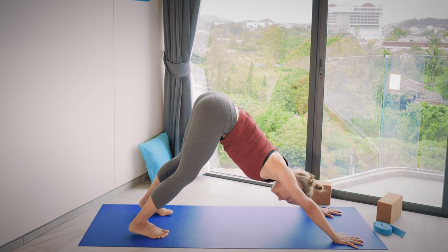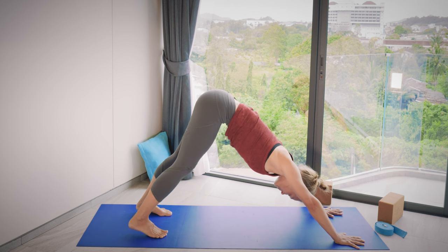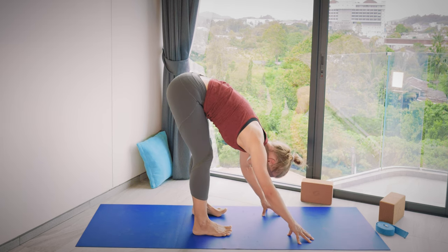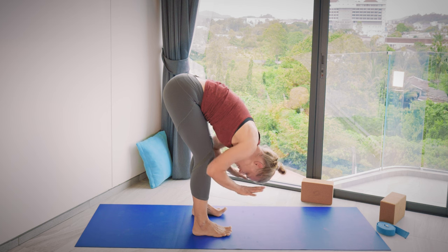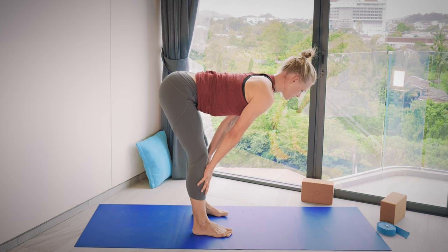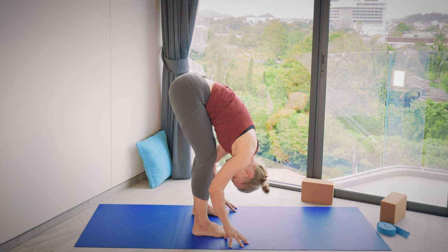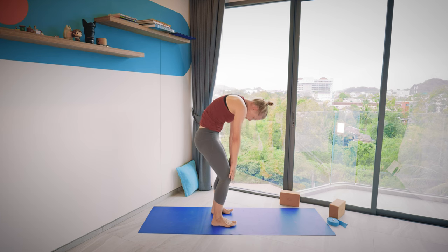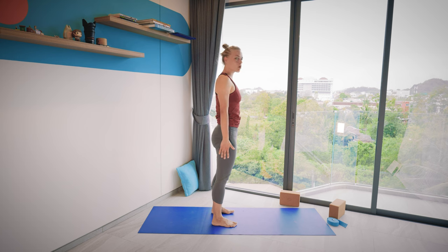Walk your hands and feet closer together — either walk hands to feet or feet to hands — so we arrive into a full forward bend. Shift the weight onto your feet, hands on the shins, and inhale to flat back, coming halfway up and engaging the back side of the body. Exhale, round your spine, knees could be a bit bent. Next inhalation, start to roll the back up, coming all the way up to standing, lifting and opening the chest. You can roll the shoulders a bit.